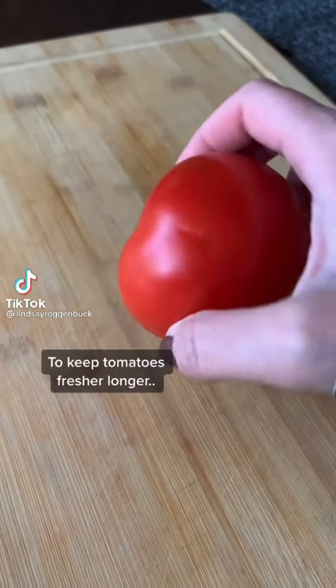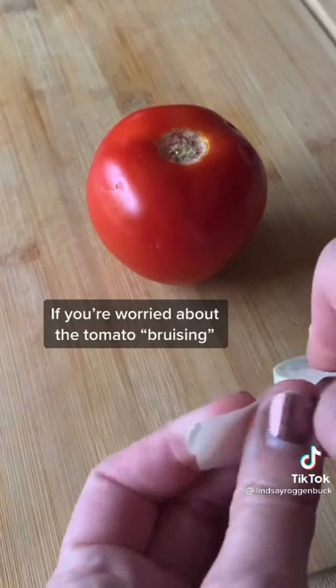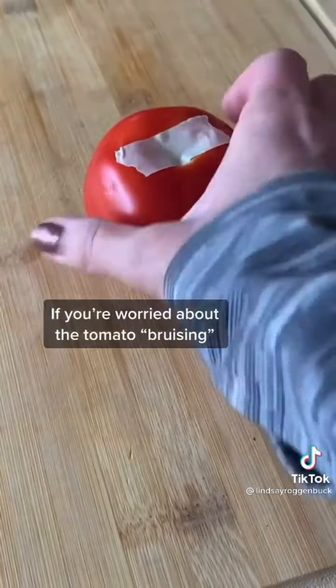If you want to keep your tomatoes fresher longer, store them stem side down while they finish ripening. You can always place a piece of tape over where the stem was instead of placing it stem side down.